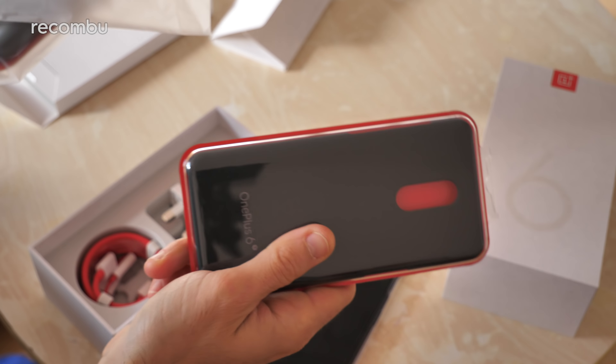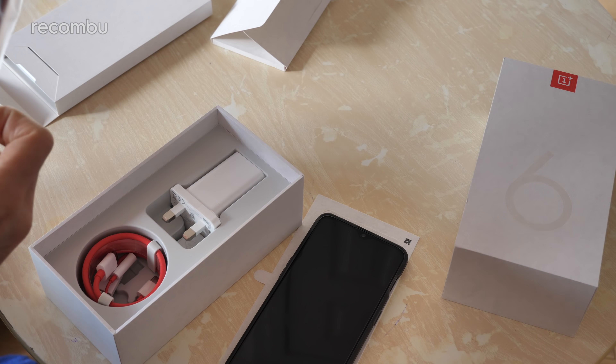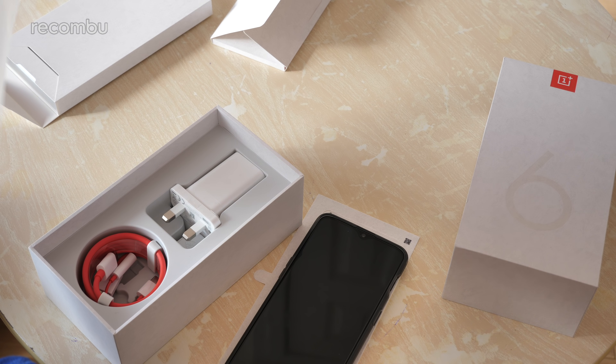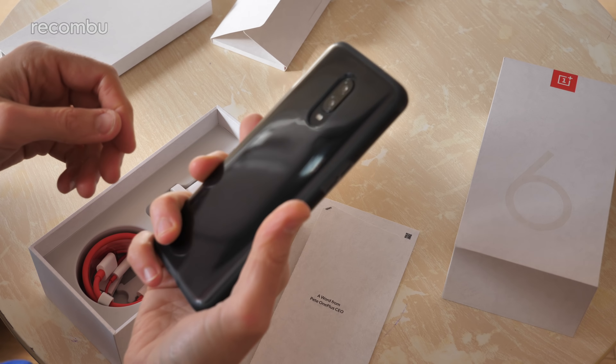If you want to be a bit more subtle, you've got the sandstone effort as well — that's been doing the rounds for a while. And of course, the nylon bumper is back in action as well. So you've got a good selection of random bits. I hope they're still doing the sort of wood grain fiber one as well, because that was always a neat effect.